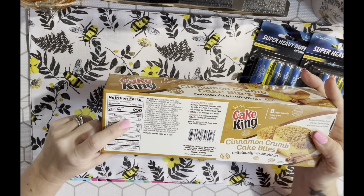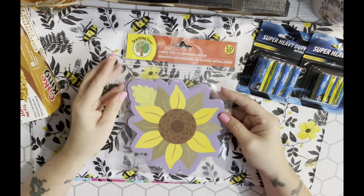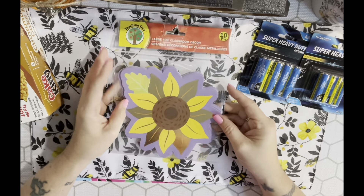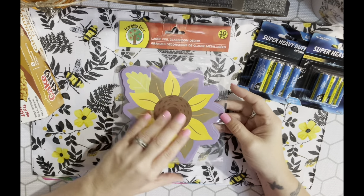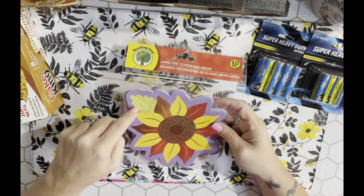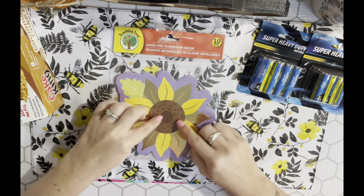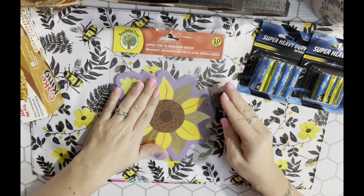I got two things from the Teaching Tree. I saw these large classroom decor flowers - I don't know if I've gotten these before. I picked up a pack but I'm not crazy about all the designs, so I might fussy cut them and just cut out the sunflower part. I just got one of those.